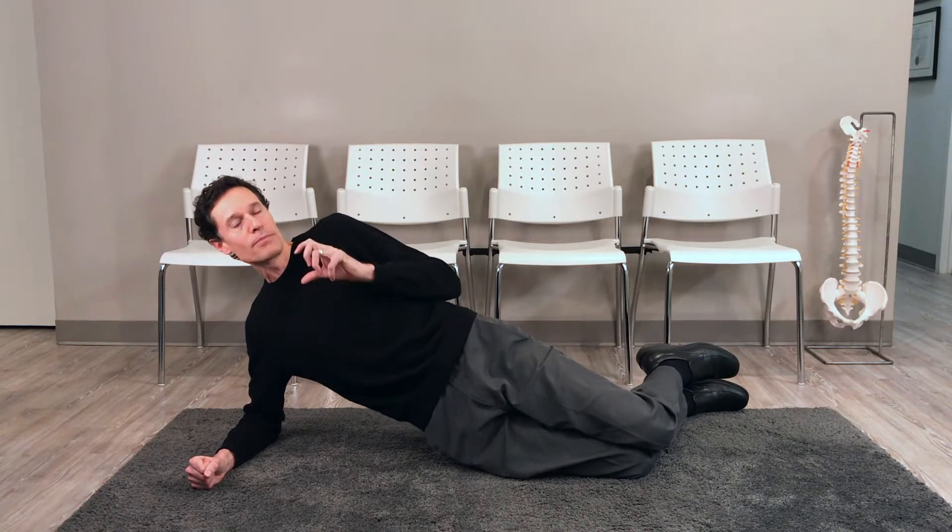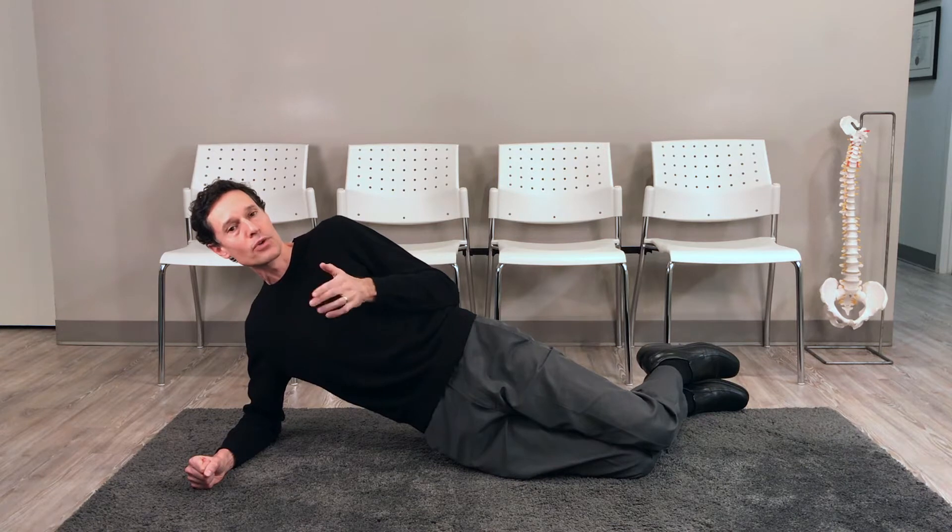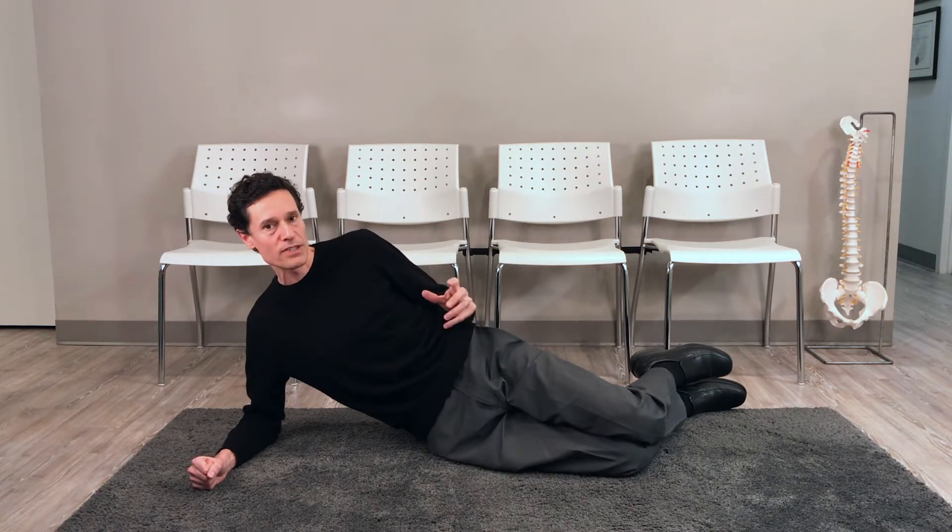Ideally, I'm doing three sets, holding anywhere from 10 to 30 seconds or whatever you are comfortable with. Then I would switch sides.